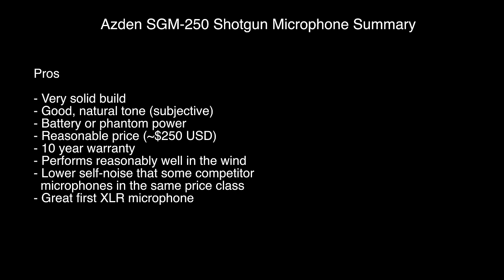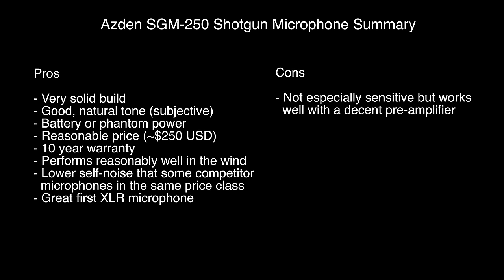In the less than $300 price range, I think the Asden SGM-250 is one of the best options out there. It's a really great choice for your first XLR-based shotgun microphone. It handles noise nicely, works well even with the mediocre preamp of something like the Zoom H4n, and works even better on better preamps. It does relatively well in the wind for a short shotgun microphone. It's small and light, and it has a battery power option — I would definitely recommend the SGM-250 over the 250p. Overall, it sounds natural on most voices, and it's a really nicely balanced, well-made microphone with a fantastic warranty for this price range. I hope you found that helpful — leave any questions below and subscribe for more videos on improving your lighting and sound for video.